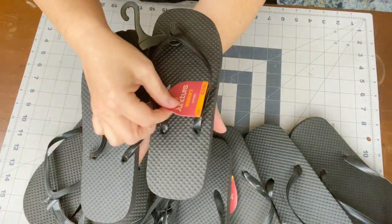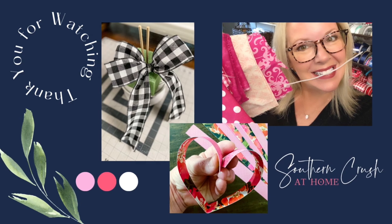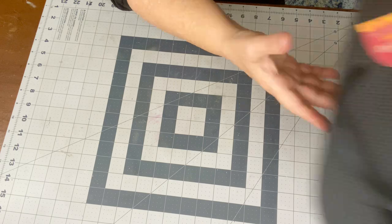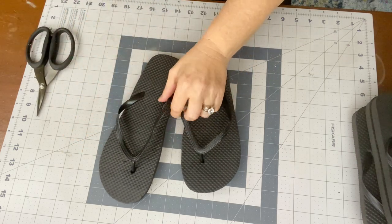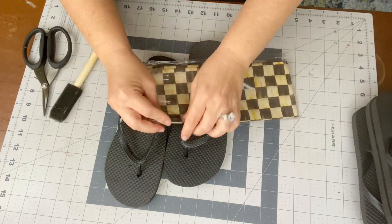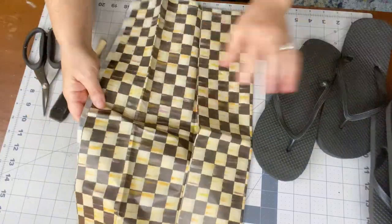I also grabbed black flip-flops from the Dollar Tree. You're gonna need four pair for this project. I got them in size five-six and they ran out, so I also picked up a size seven and eight. I will link this Mackenzie Child's check tissue paper below — I absolutely love this, I think it gives it a really nice, kind of expensive look.